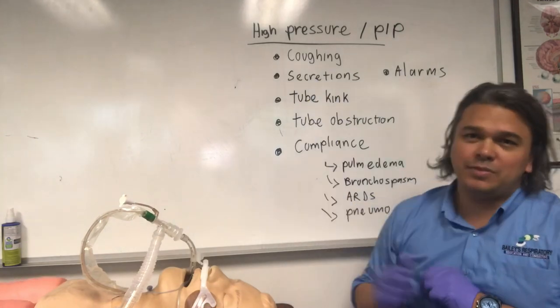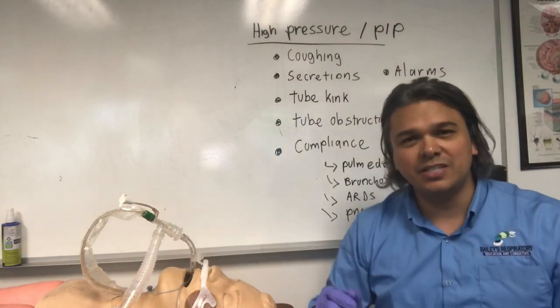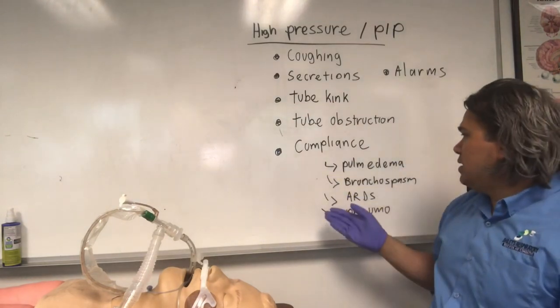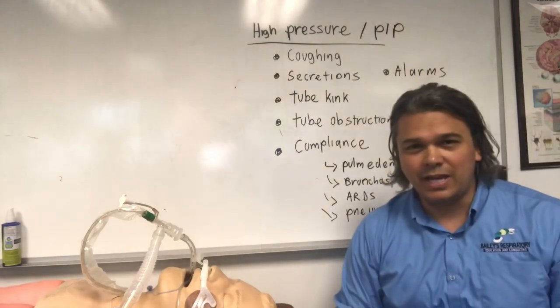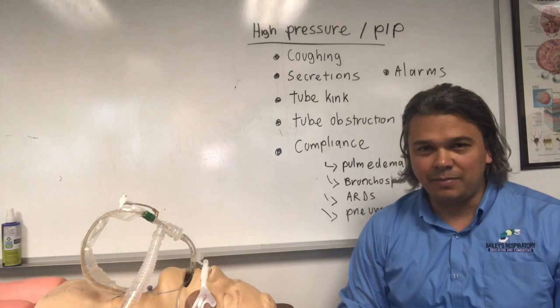So we look at all these things: adequate sedation, the need to suction, tube kinks, the disease process, and then the alarm settings. Any of those could be what's making the ventilator beep.